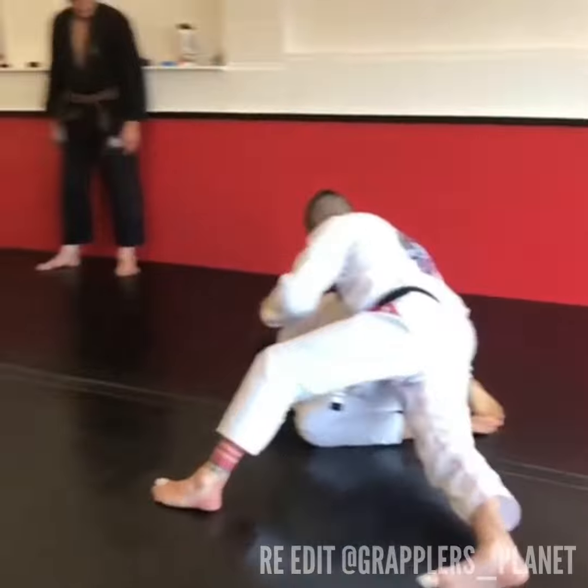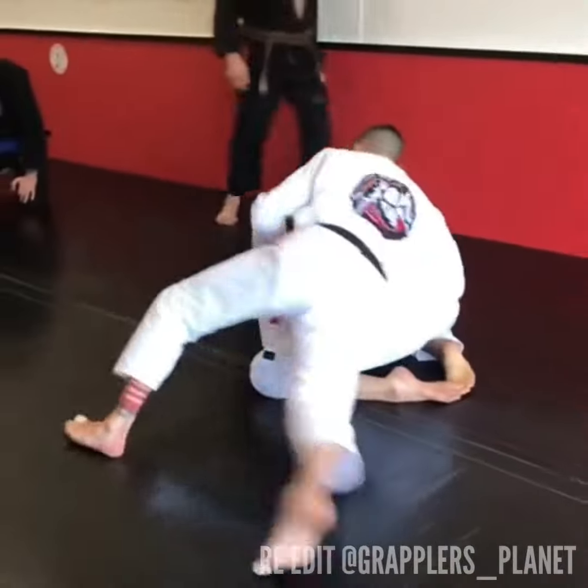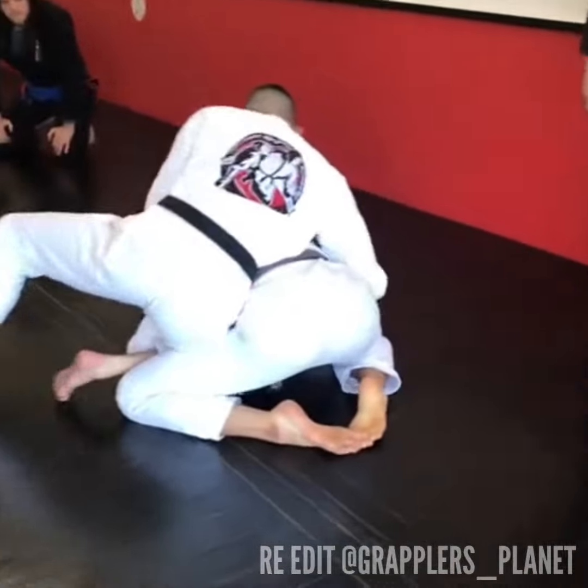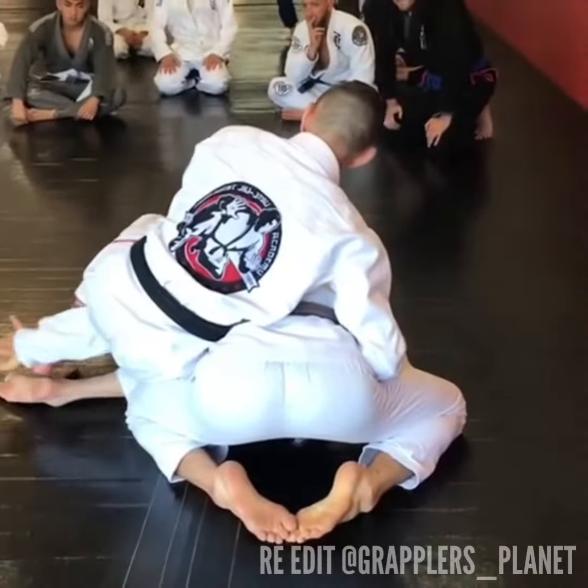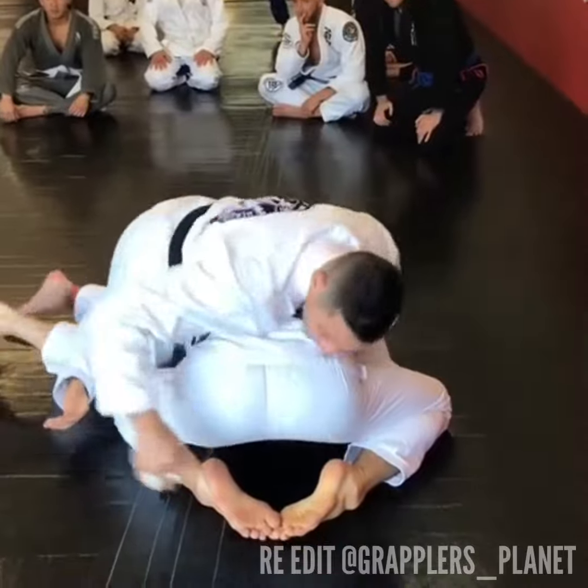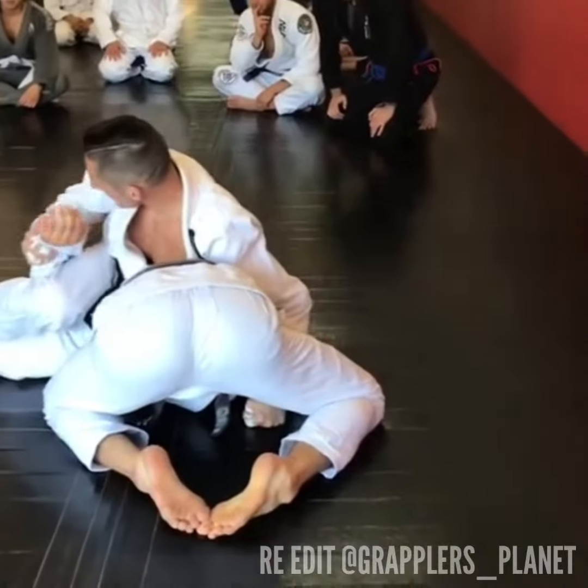So again here: grip with the right hand, grip with the left. Knee comes in, punch the knee through, open up. Feel the left wrist, start to wipe — and he hides it away. Switch my grip, switch my legs, attack.